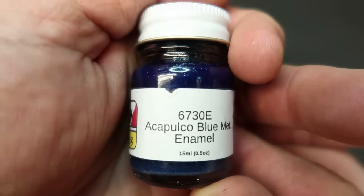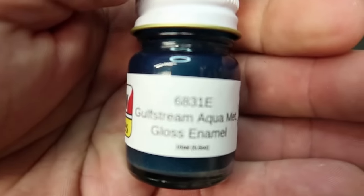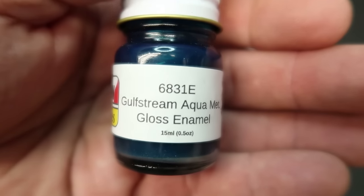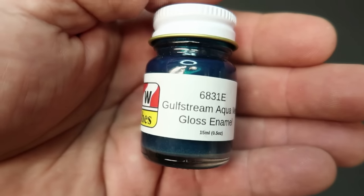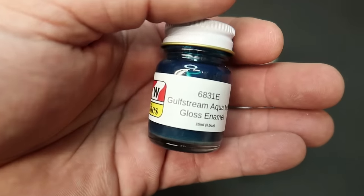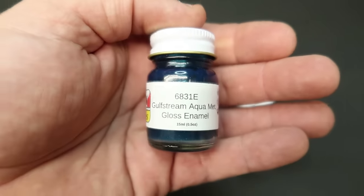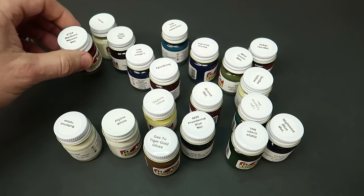Acapulco Blue Metallic — that sounds like a Hawaiian color. I've never been there. I had a cousin that was stationed there with her husband one time, but I ain't never been to Acapulco. Gulfstream Aqua Metallic — I know that doesn't have a thing to do with airplanes, but the Gulfstream airplane company that makes the luxurious private jets, I think they build them in Savannah and do repairs in Brunswick, straight across the road from the federal facility I work at. I get to see planes taking off all the time. Gulfstream Aqua Metallic — I've had this color already.